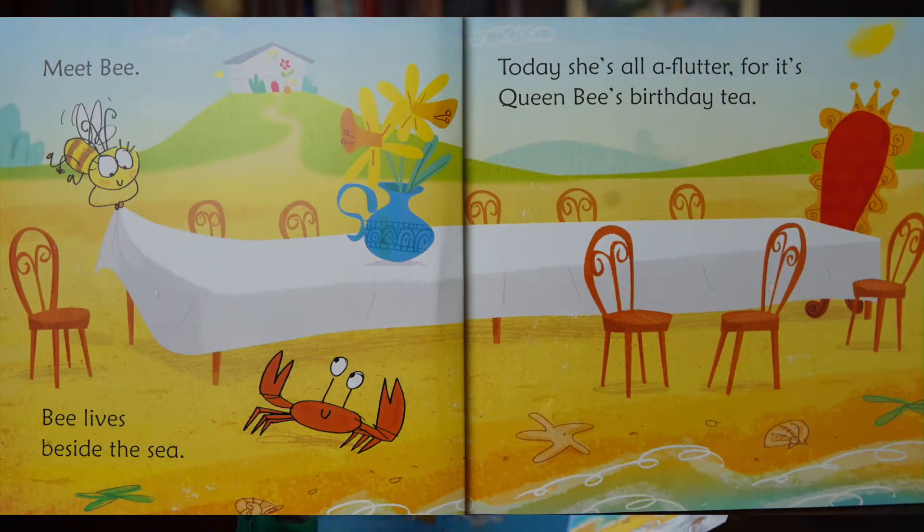Meet Bee. Bee lives beside the sea. Today she's all aflutter, for it's Queen Bee's birthday tea.